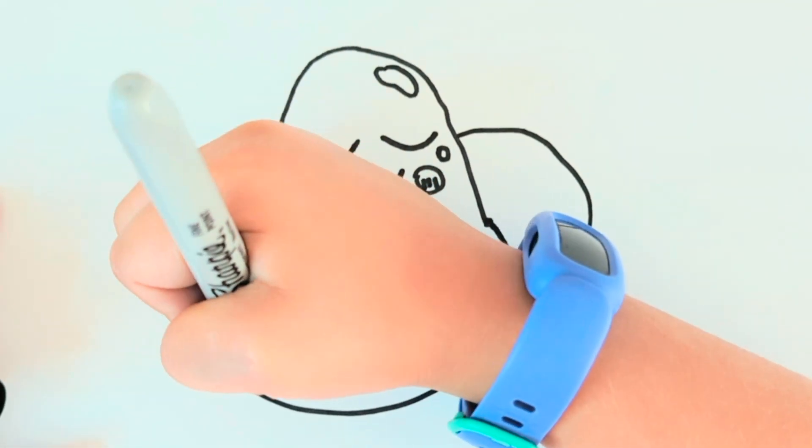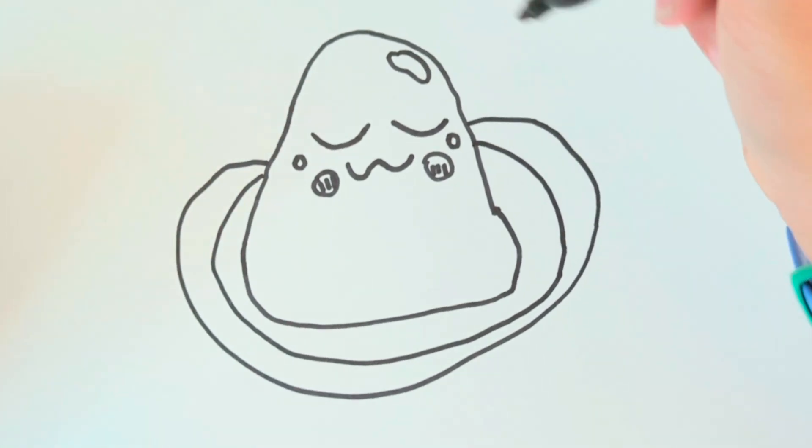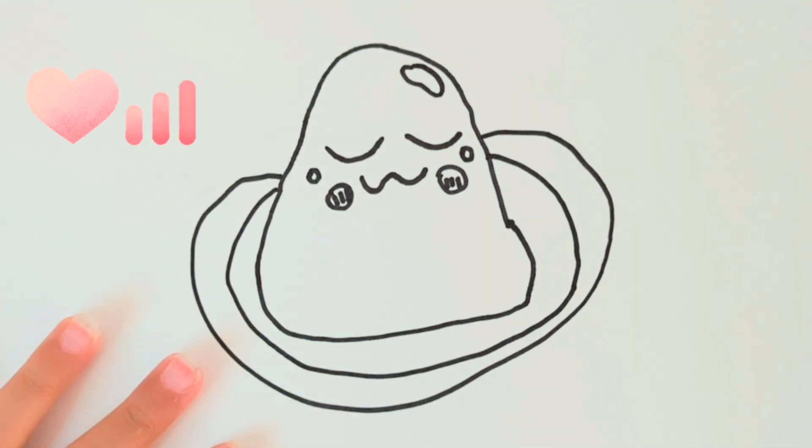And you can make a little smaller circle around him. And there you have your wasabi!